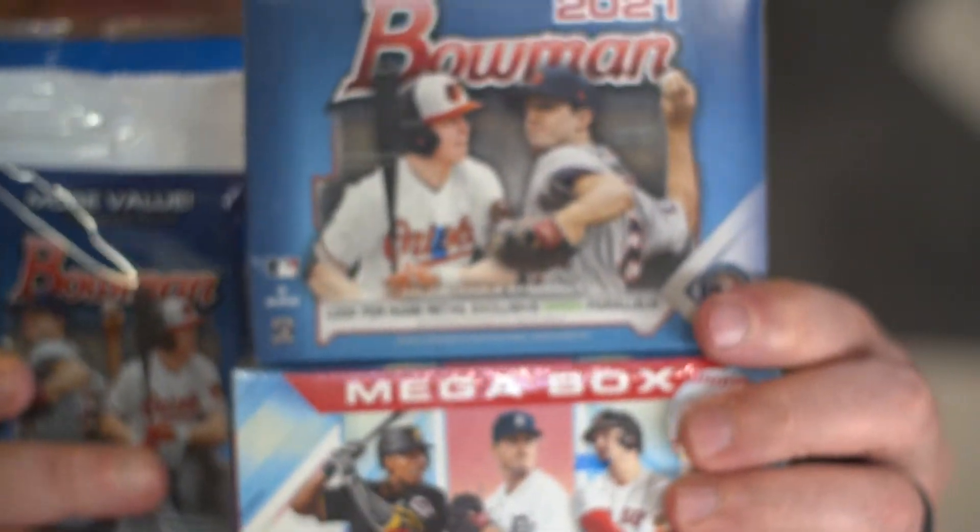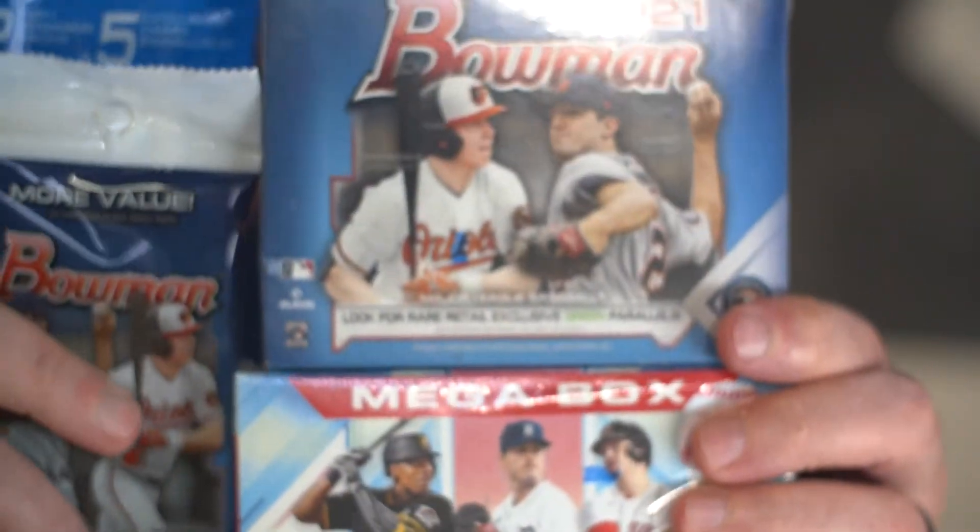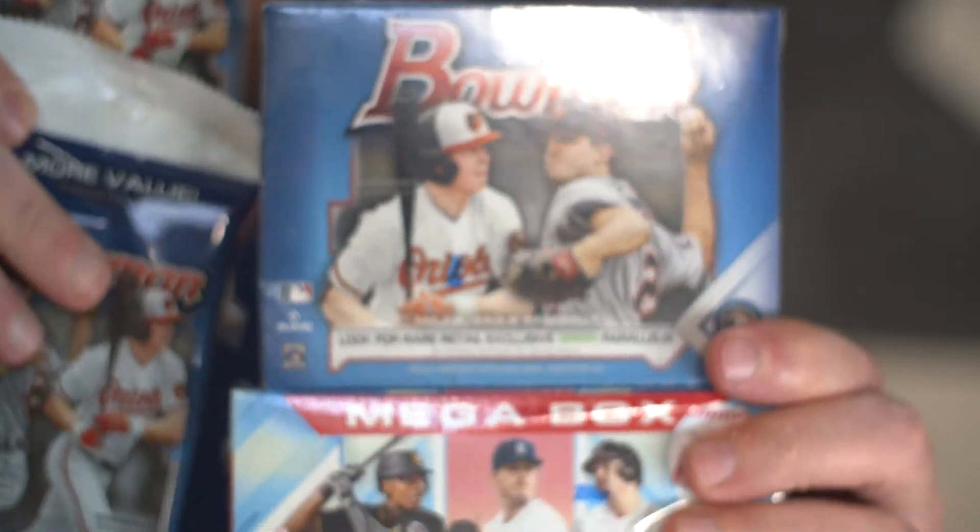So what are we doing today? I mentioned yesterday it's going to be a Bowman Day — and when I say a Bowman Day, it's going to be a lot. So if you don't like baseball you might just want to move on, but if you do like baseball, you're in luck. We're going to do a comparison of all the Bowman products on the market right now.